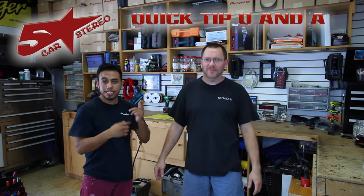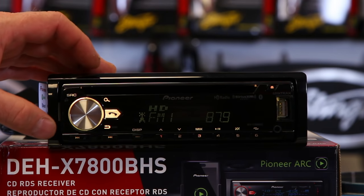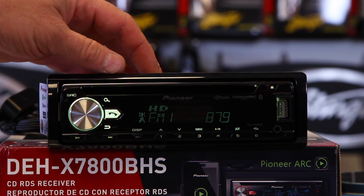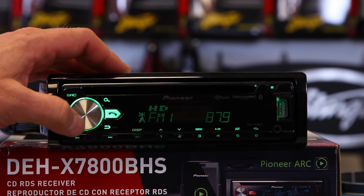Hey guys, it's quick tip Q&A time. You send us the questions and we're going to answer them. In this video we're going to show you how to reset your DEH radio back to factory defaults. So after you've had a day of fun playing with all the settings and you want to bomb it back to factory, here's how you do it.